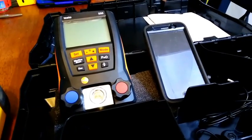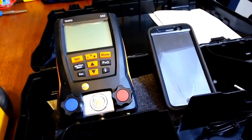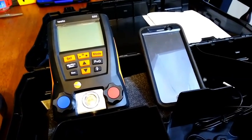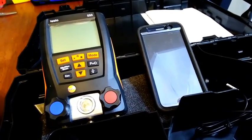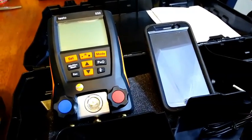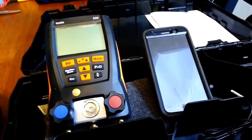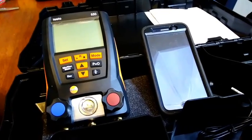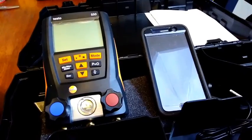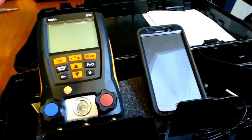Hello everybody, this is Zach with WorkingJoesRoundtable.com and today we're looking at the Testo 550. For the last several years, tons of HVAC and HVACR technicians have used the Testo 550 on a day-to-day basis. I myself used the Testo 550 and the 570 for a few years doing residential HVAC service, though it's good for refrigeration and commercial work as well. A lot of guys use this tool and swear by it, and for good reason — it's been a trusted tool for a long time.